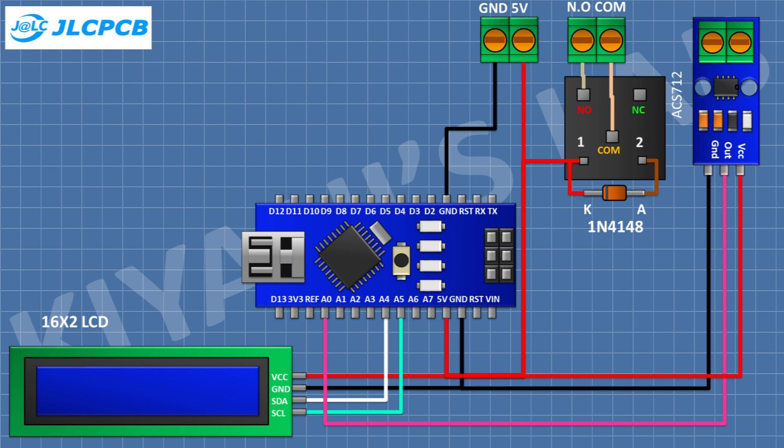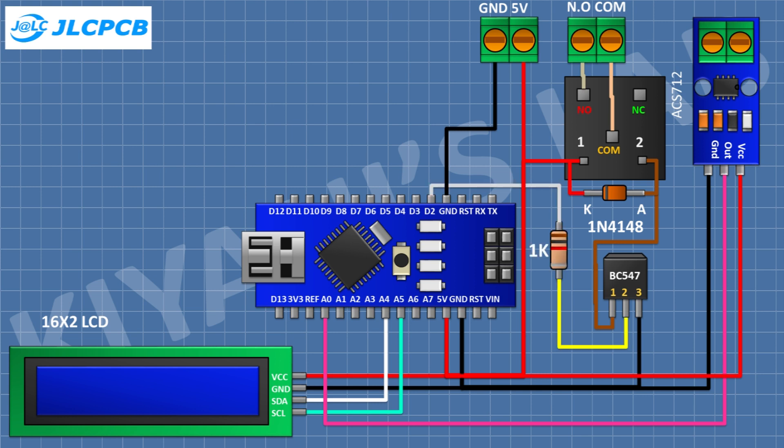After that I'm gonna connect a BC547 transistor and connect its pin number one to the anode of the diode and its pin number three to ground. After that I'm gonna connect a 1K resistor and connect its one pin to pin D2 of Arduino and its other pin to pin number two of the transistor. After that I'm gonna connect a push button and connect its one pin to pin D3 of Arduino and its other pin to ground. After that I'm gonna connect another push button and connect its one pin to pin D4 of Arduino and its other pin to ground.